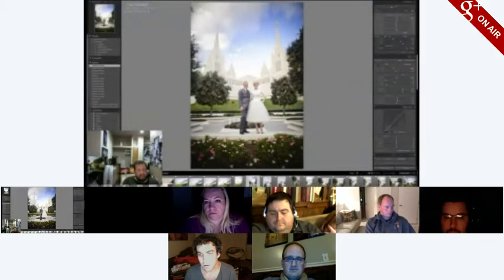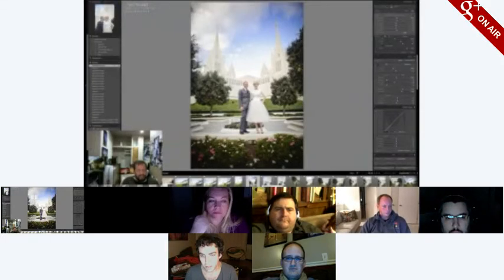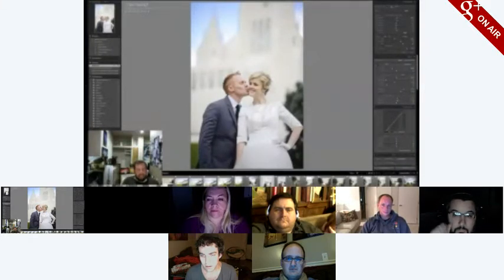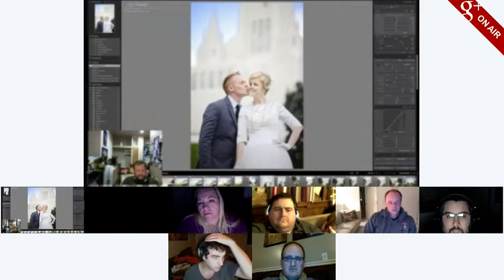A filmmaker friend looked at one of these pictures and asked what I shot it with. I was back ten days after this wedding — I'd gone back to Utah, over to Oregon, and then drove all the way back down to San Diego to do another one at the same location. I'll edit that one next week on another hangout. This couple has a reception tomorrow at a roller skate rink — a little open house for their friends in Utah — so I just want to get these done pretty quickly.